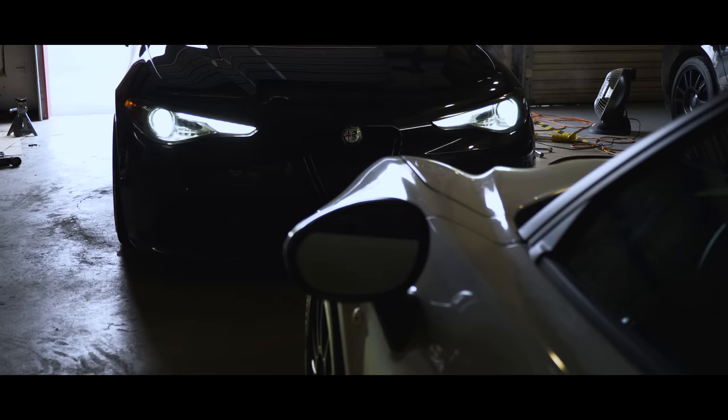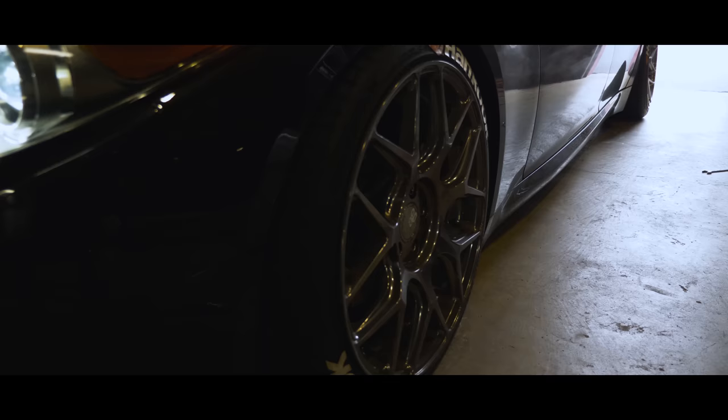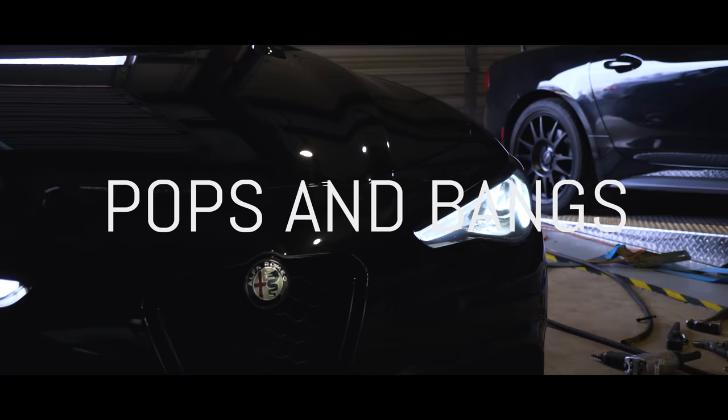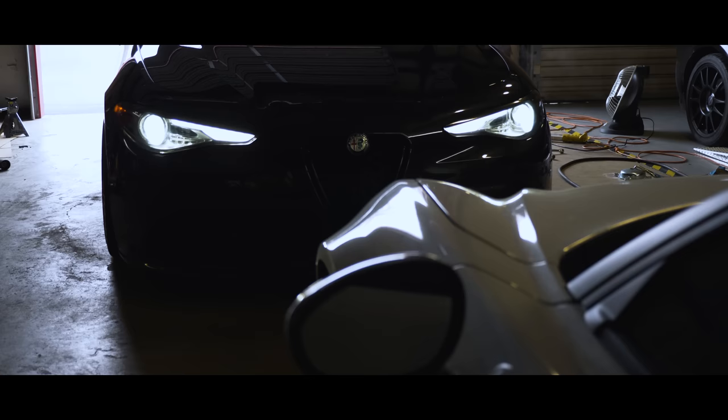Today we're going to show you how Pops and Bangs works on the Giulia 2-liter. We're going to go through and show you how it works when the car is sitting in neutral and also what it sounds like when the car is rolling on the road.